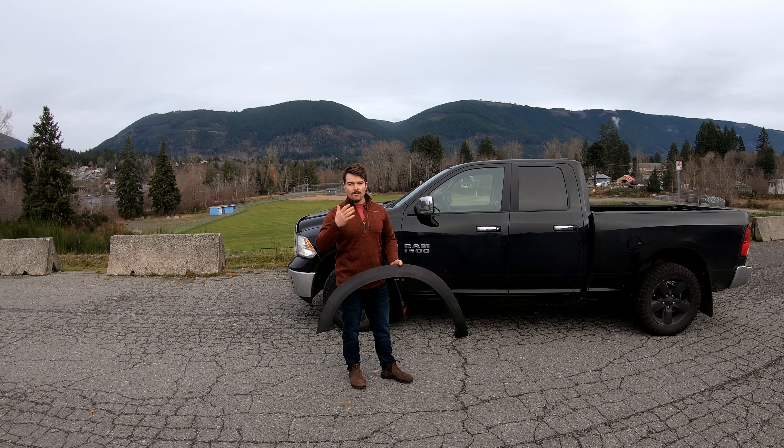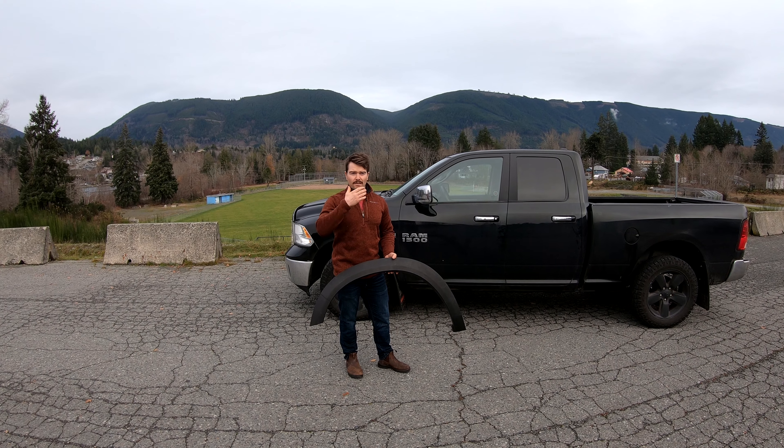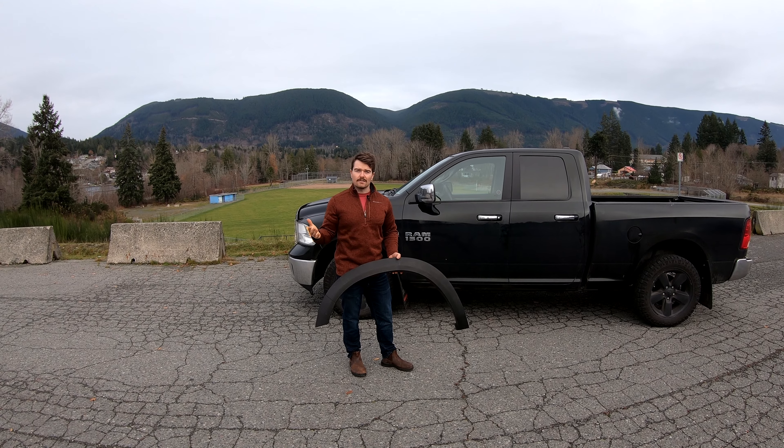What's going on guys? My name is Alex. Welcome back to my channel. Happy Movember to everyone out there. I'm rocking a beautiful mustache — it's pretty awesome.